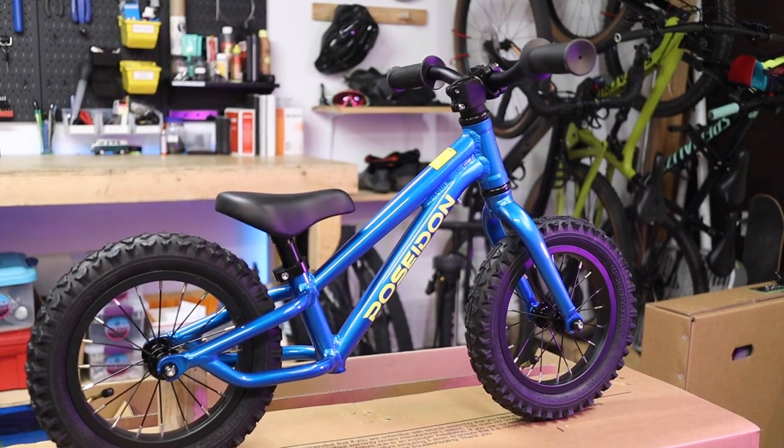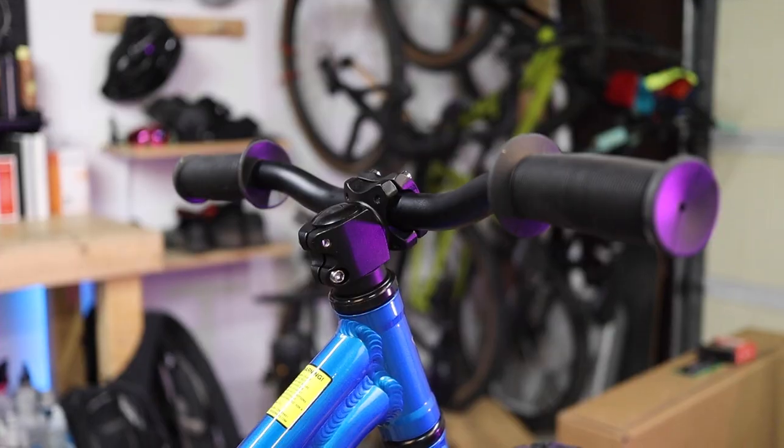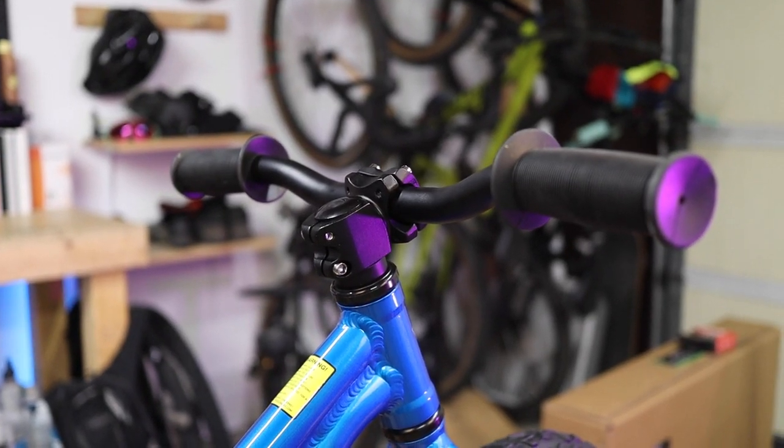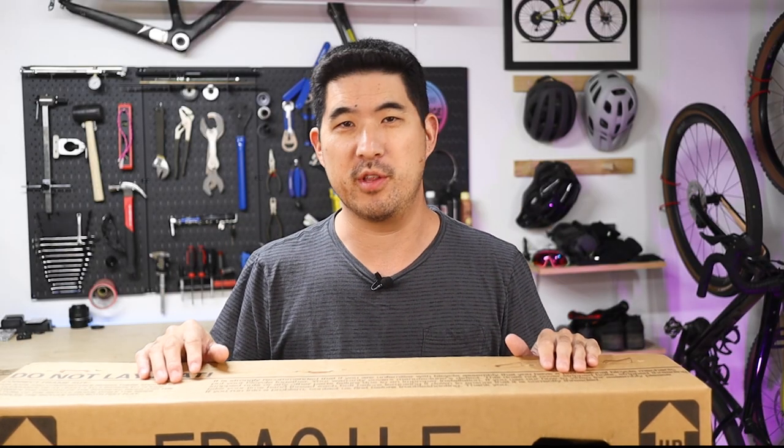Hey everyone, in this video we're building up the littlest offering in the Poseidon lineup, the new 12-inch Sprout Balance Bike. It's a pretty straightforward build, but there are a couple of key steps that you don't want to overlook so that you can ensure the safety of your little one.